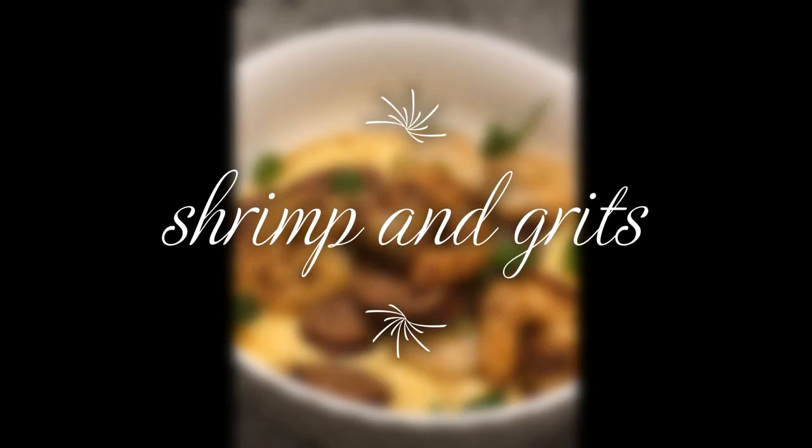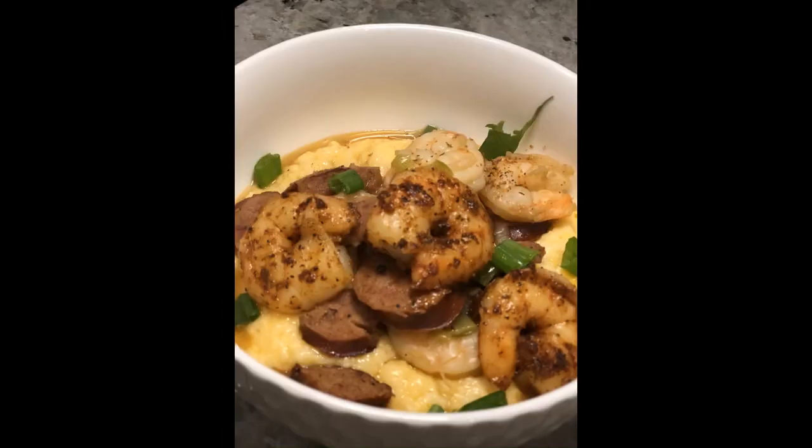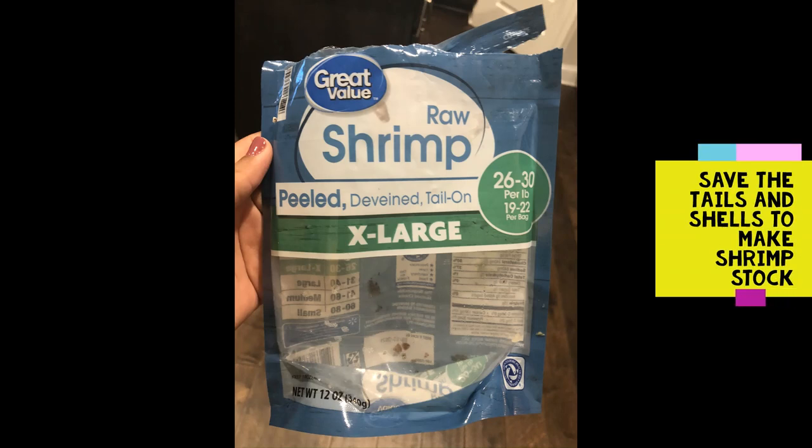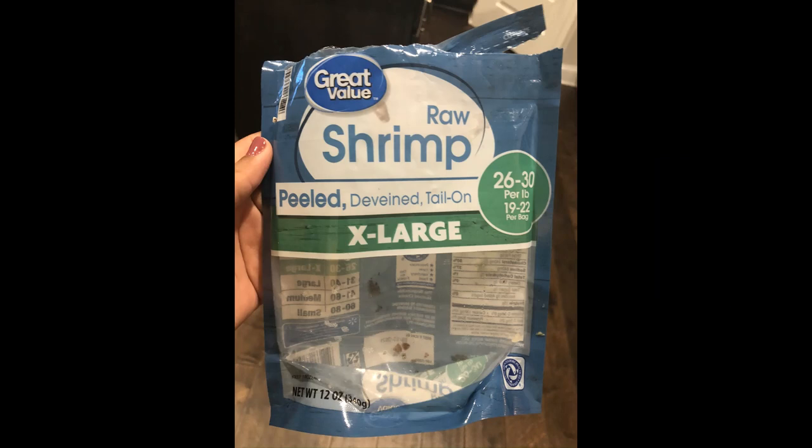Hey everybody, welcome to my YouTube channel! First, excuse the quality of the video — this is my first video and I'm so excited. So let's get started.